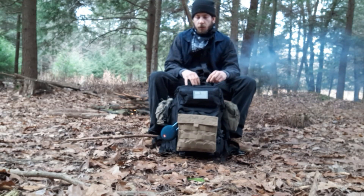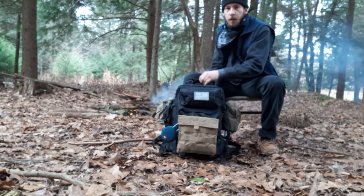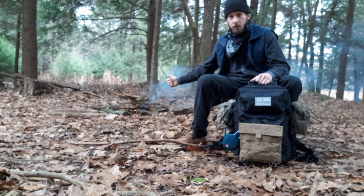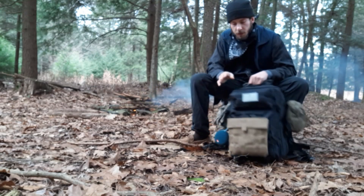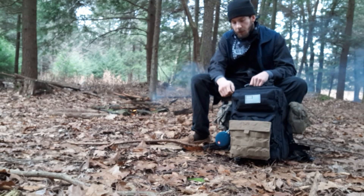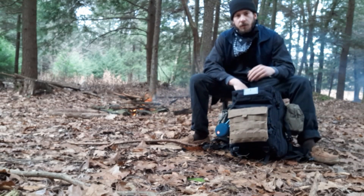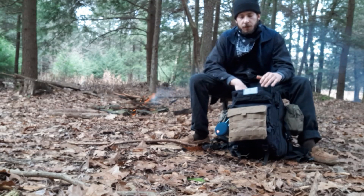Okay guys, we're in the woods. I got this new backpack here. It's the MiWave 42-liter military tactical backpack. That ran me about $35. I'll put links for all this in the description.